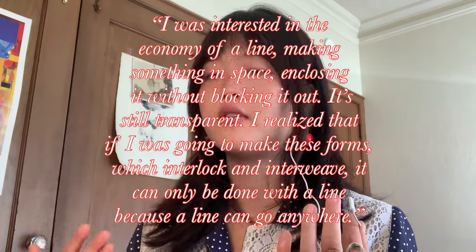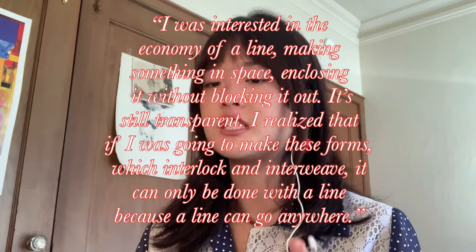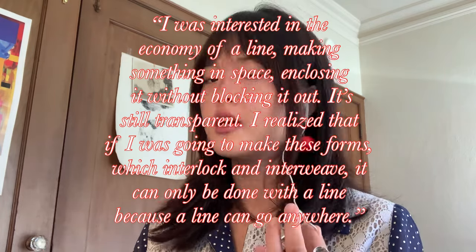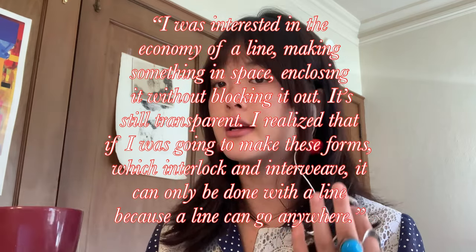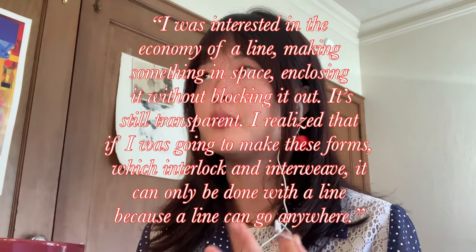To finish off this important woman's legacy, she tells us in an interview: 'I was interested in the economy of a line — making something in space and closing it without blocking it out. It's still transparent. I realized that if I was going to make these forms, which interlock and interweave, it can only be done with a line, because a line can go anywhere.' This quote meticulously embodies not only her physical sculptures, but also how she chose to contribute the entirety of her life for the public good as an artist.